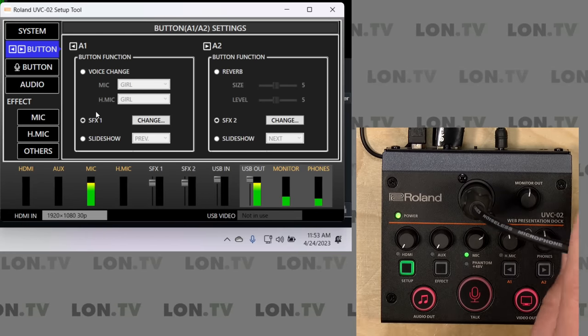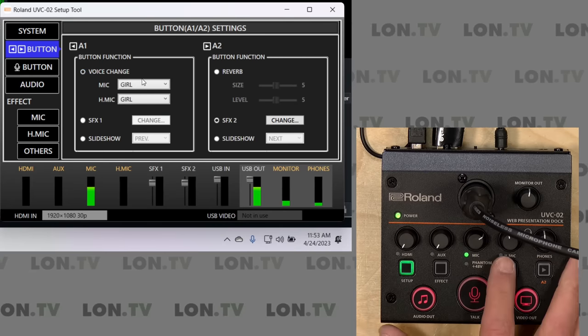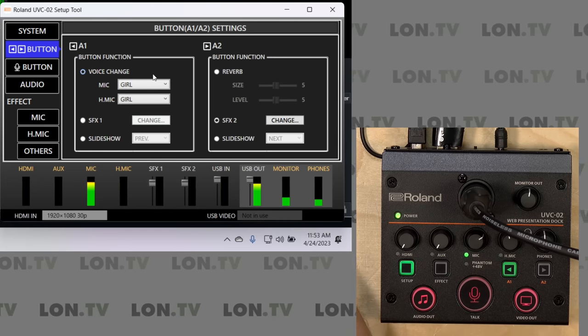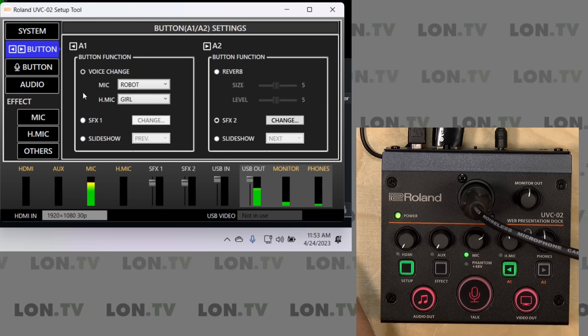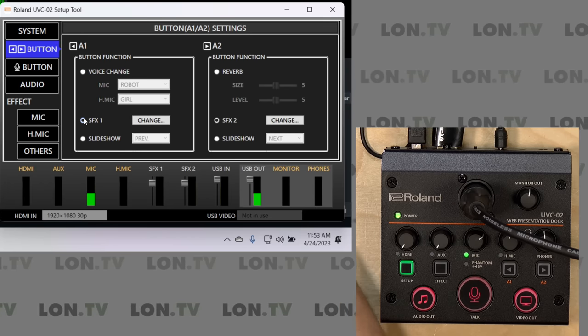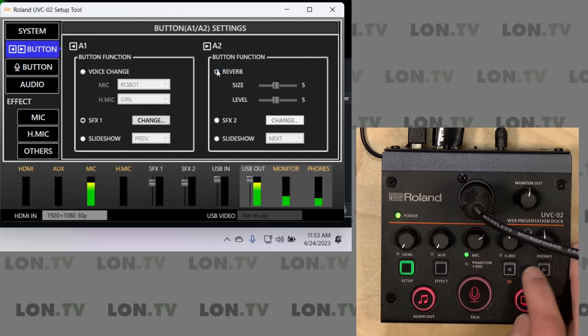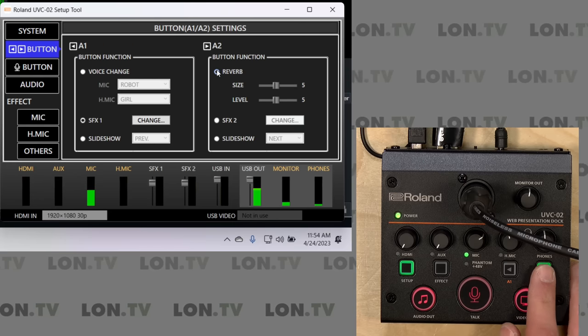These buttons do some other stuff too. You're going to hear me through the microphone connected to the Roland over the XLR cable. Going over to the voice changing function — right now it is set to 'girl,' and if I push the button, suddenly I sound a lot different. I can change it to 'gentleman,' or maybe sound like a robot, or just turn it off. This is kind of a gee-whiz feature but it shows some of the digital effects on board. On the second button, I can also enable a reverb — if I hit the button, you can hear me echoing a little bit.